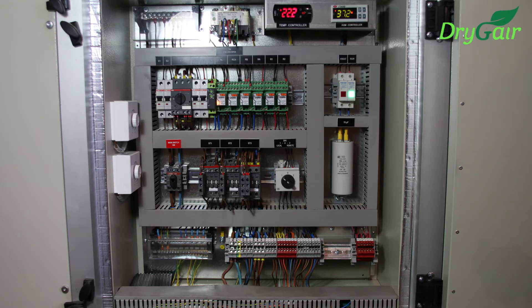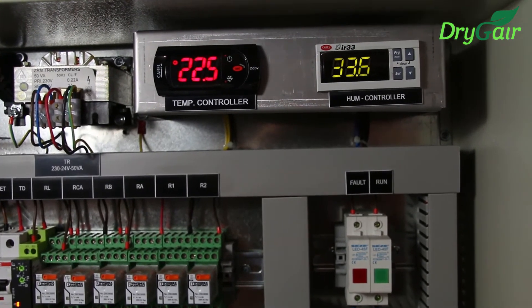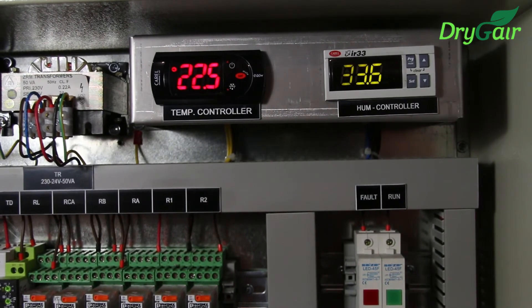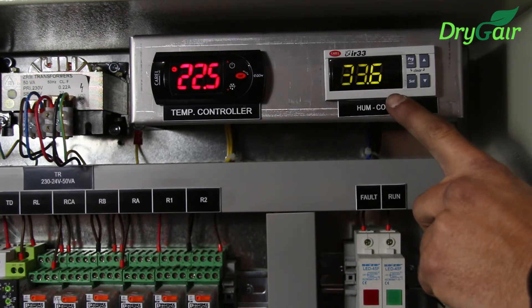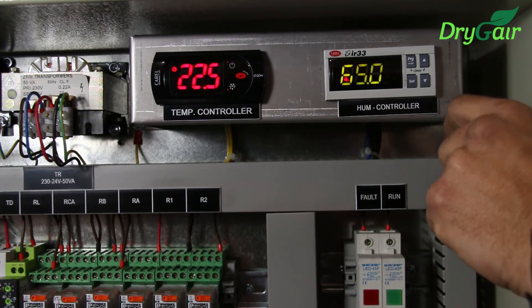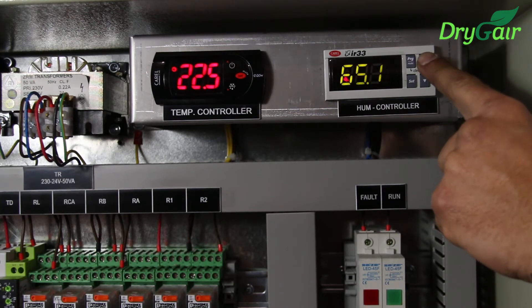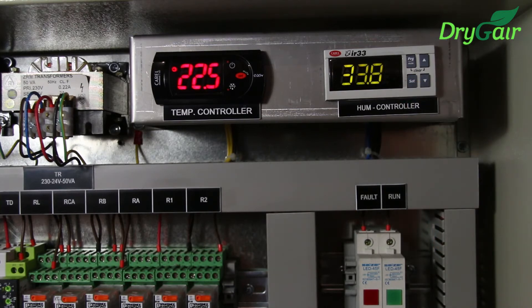Now we will set the desired relative humidity percentage or set point into the humidity controller. If you look at the display, you will see that the humidistat on the right shows the current relative humidity level that the sensor reads — 33.6%. To set the required humidity percentage, first press the set button once and the screen will display ST1. Once you release the set button, the default humidity set point will flash on the display screen. Using the up and down arrow buttons, set the value to the required humidity percentage. Right now, the humidity set point Yair wants is 70%. Press the set button again to save the change and the current humidity level that the sensor reads will be displayed on the screen.